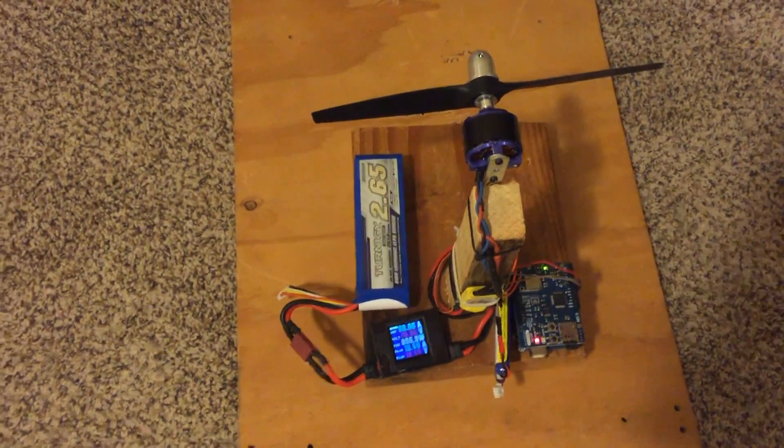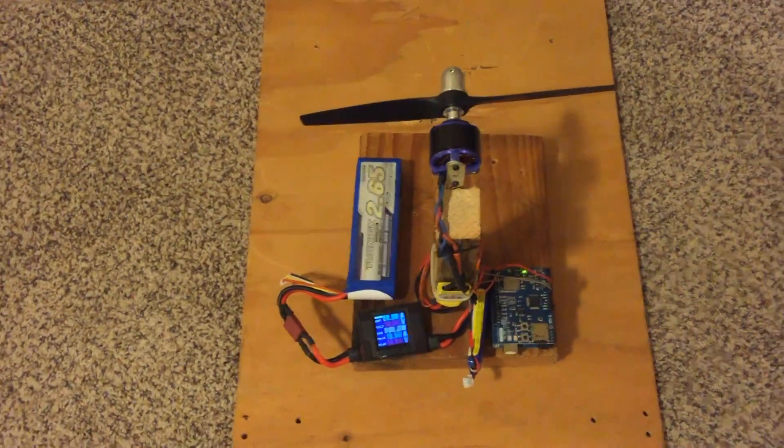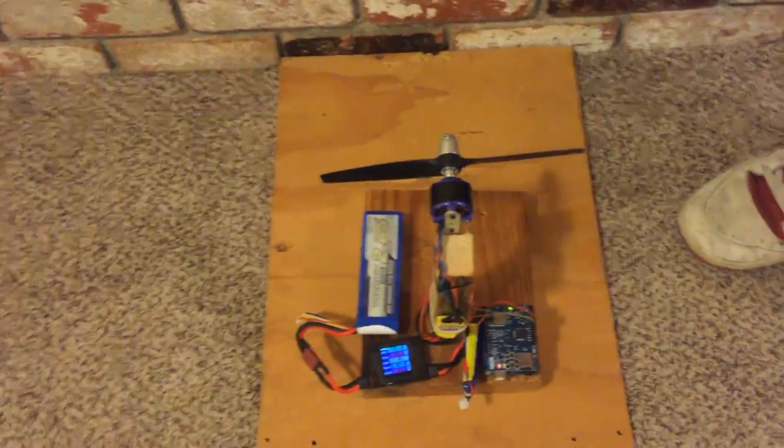So this little thing is kind of useful if you want to swap motors a lot or if you use a lot of different props. You can find out the effects of changing them. You don't have to get your fingers close to there, and you also don't have to hook up radio gear every time you want to do it or use a real plane. So I think this is kind of useful and cool.